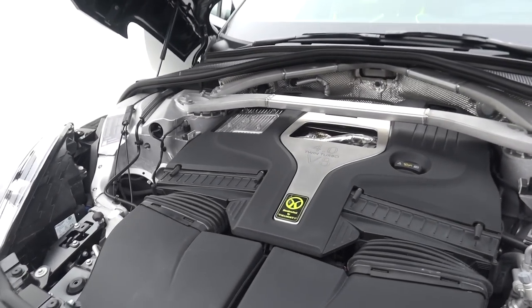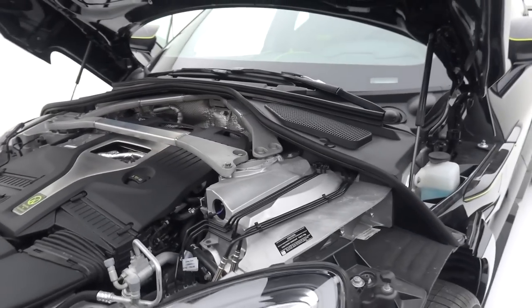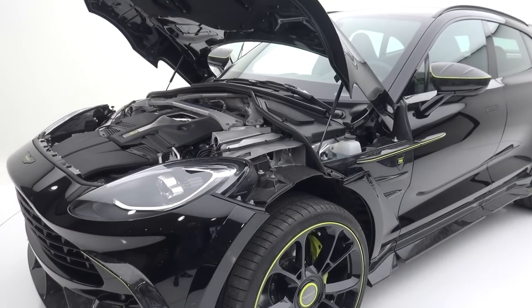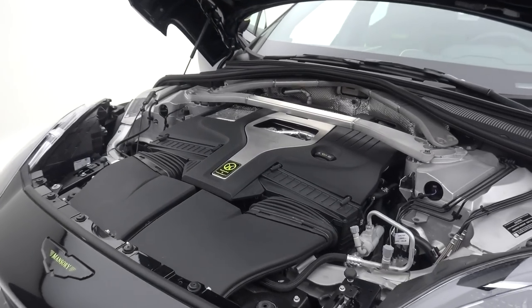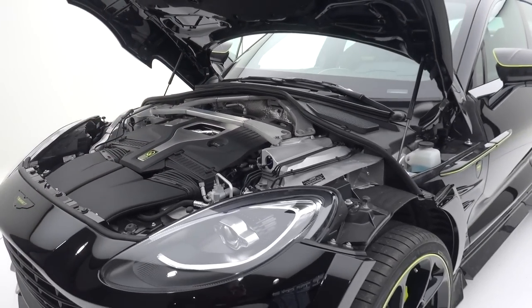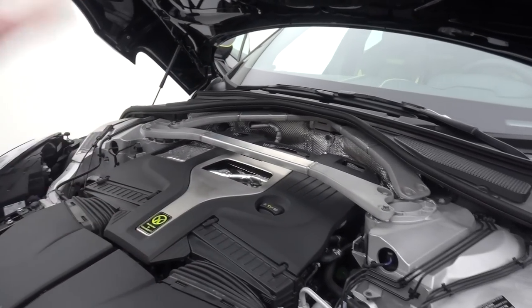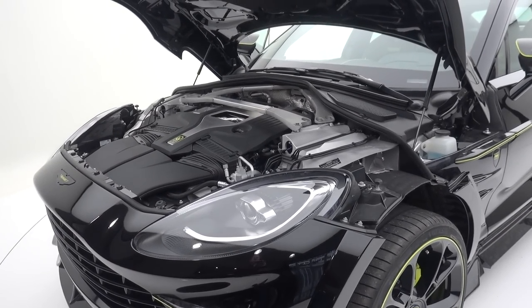It's a 4-litre twin-turbocharged V8, sourced from AMG. In stock form in the DBX you have 550 horsepower and 700 newton metres. But those numbers are rather blown away by what this is making — power goes up from 550 to 800 horsepower. Yes, 250 horsepower more. And torque goes from 700 newton metres to 1,000 — we're talking big, big numbers. That comes thanks to new turbos, new exhaust, new cooling methods, and all sorts of things that have gone into this to create this new amount of power.